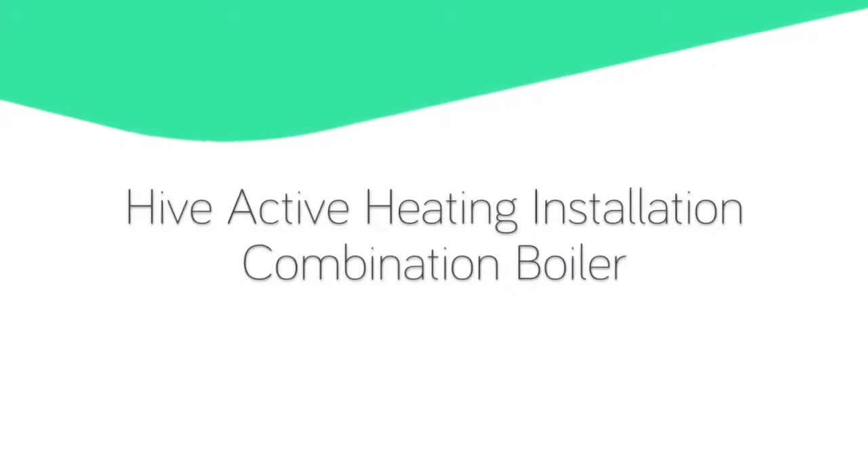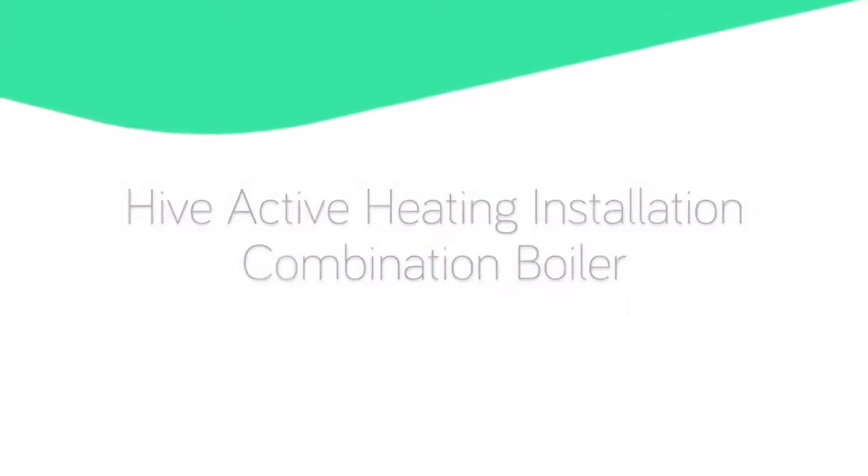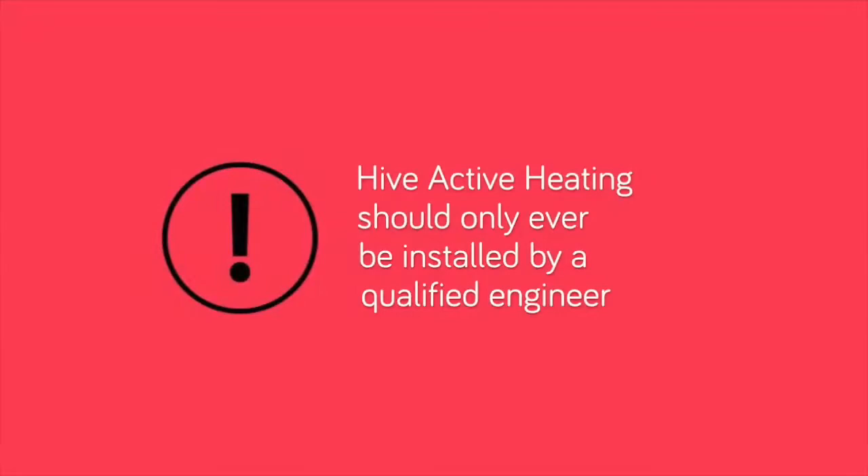Hive Active Heating installation, combination boiler. Please note, Hive Active Heating should only ever be installed by a qualified engineer.